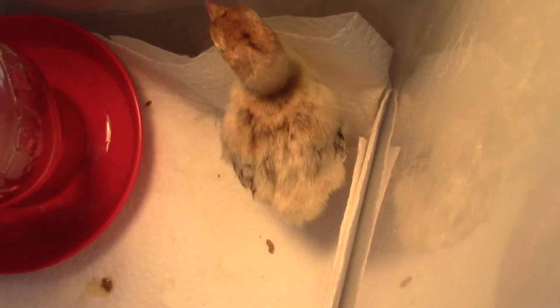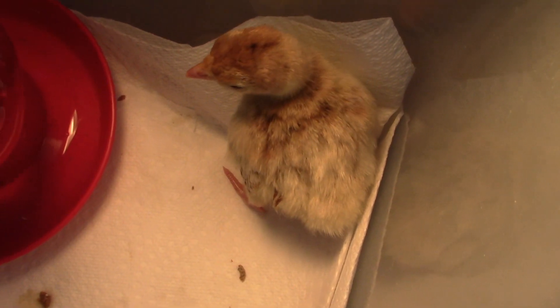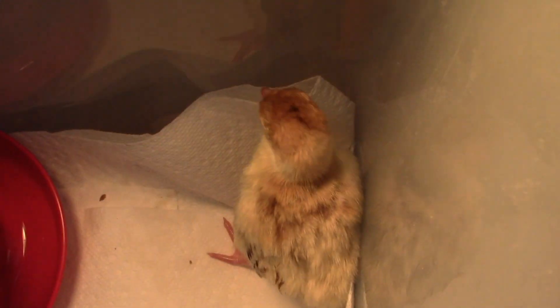And this is my only turkey. As you can see by the stripes on the wings, it's a Narragansett Bourbon Red.